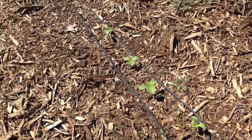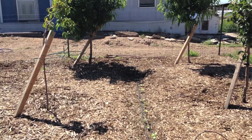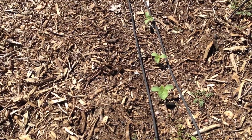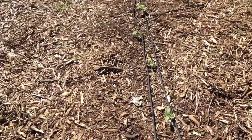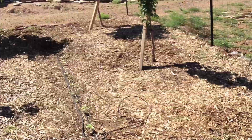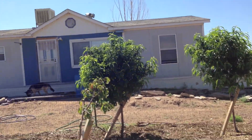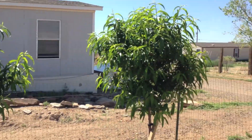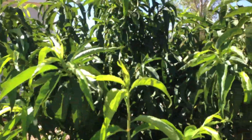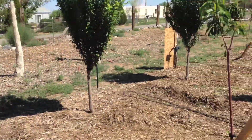The happiest seeds so far are the melon and two different kinds of watermelon — this is the Galia Israeli melon — and the trees are pretty happy. Well, thanks for watching, and I hope this was helpful for you. Feel free to post any comments, questions, or suggestions in the comment section below, and Lord willing, I will see you again real soon. God bless.